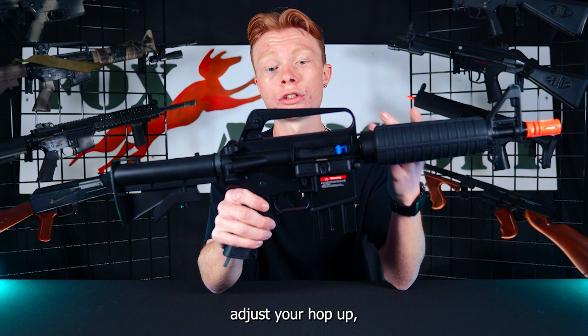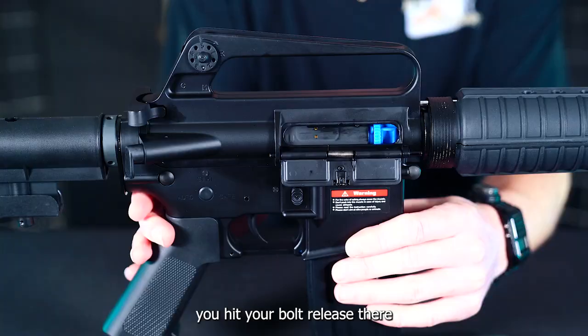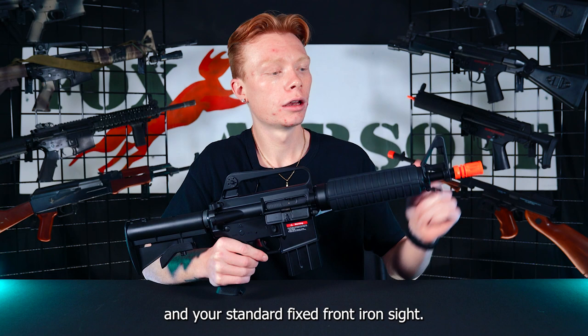So when you go to adjust your hop-up, you don't have to hold back your charging handle — you can just click it into place, and then when you're ready, you hit your bolt release and she'll go forward. Past that, you do have your delta ring here that you pull back to access the battery compartment, your standard fixed front iron sight, and right in front of that you will have some 14-millimeter counterclockwise threads, so you can attach any sort of suppressor or tracer unit.